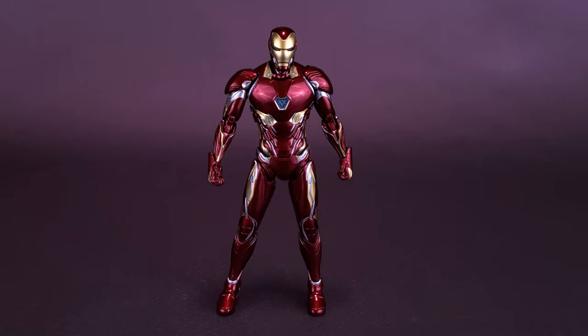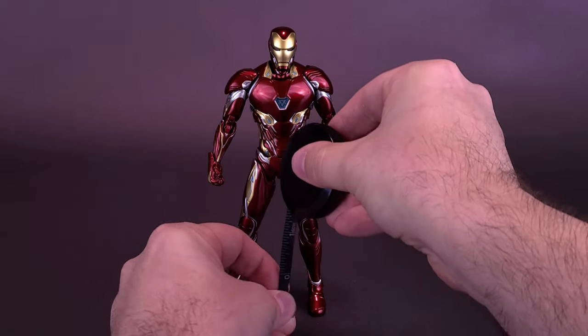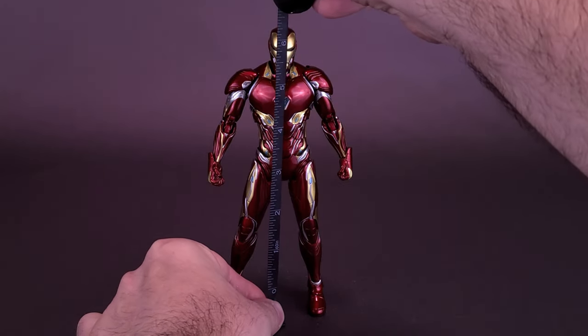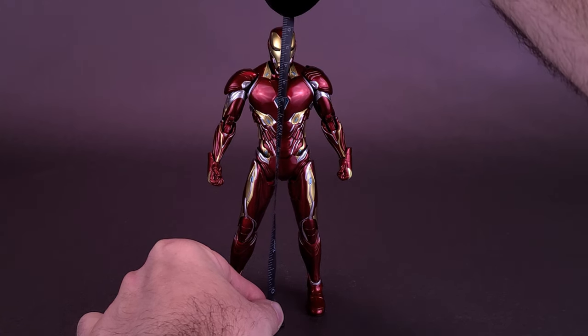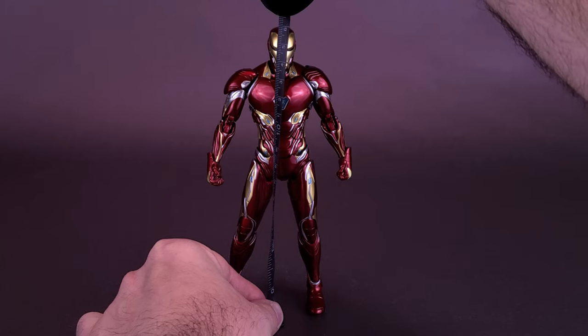Before we get ahead of ourselves, let's go ahead and grab the tape measure just to see how tall the Mark 50 stands. Taking you right to the very top of his domed head, you're looking at the Mark 50 being 6.5 inches in height, or about 16 centimeters tall.